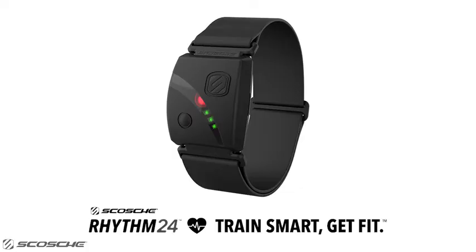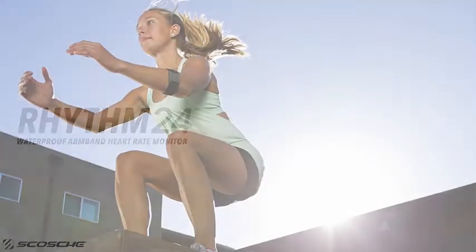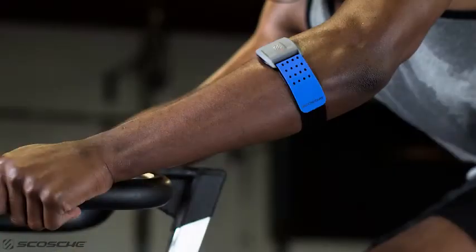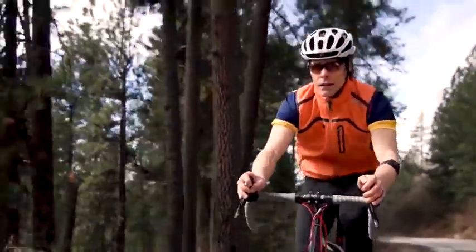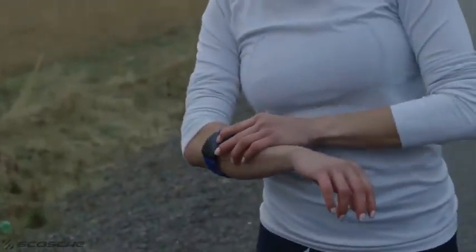Introducing the new Scosche Rhythm24 armband heart rate monitor. This video will explain the exciting upgraded features of the latest Scosche Rhythm model, building on Scosche's reputation for a hyper-accurate heart rate monitor without the hassle and discomfort of a chest strap. The latest model adds battery life and additional features to an already solid Rhythm Plus monitor.